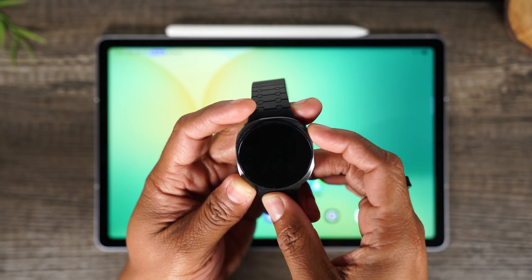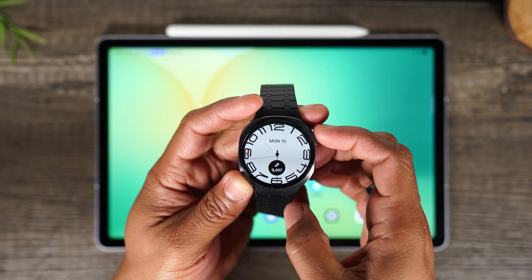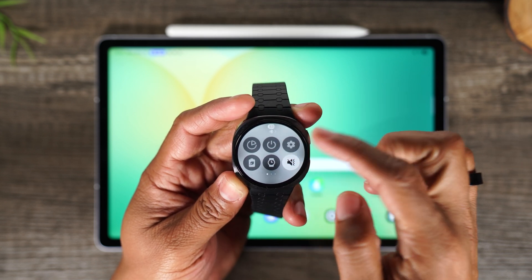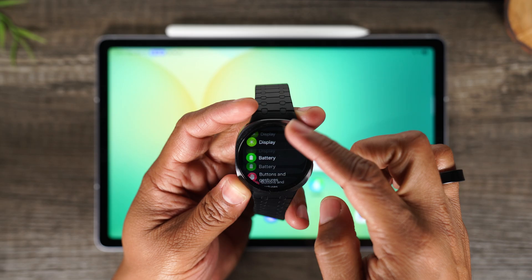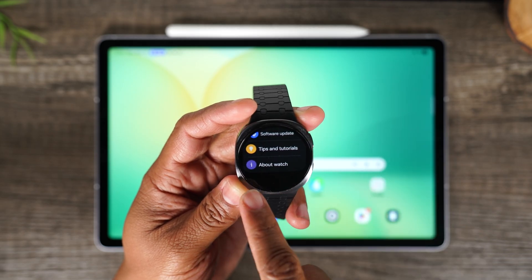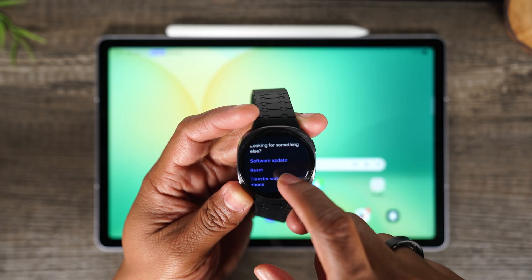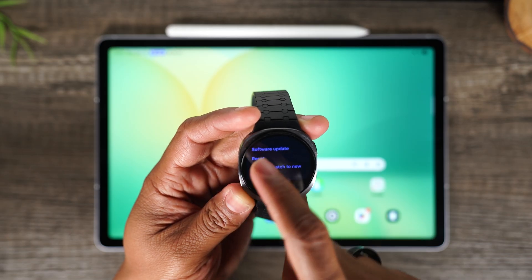That is the most efficient way to do it. Let me start with showing you how to do it on the watch. You're going to swipe down from the top of the screen, tap on the settings wheel. From here, swipe all the way up to the bottom. Go to About Watch, and then from here, swipe all the way up and tap on Reset.